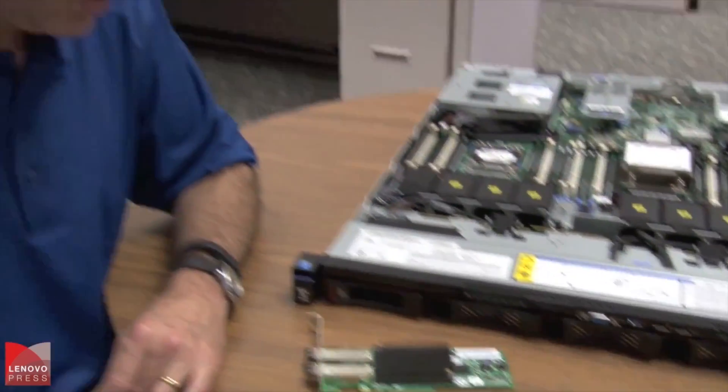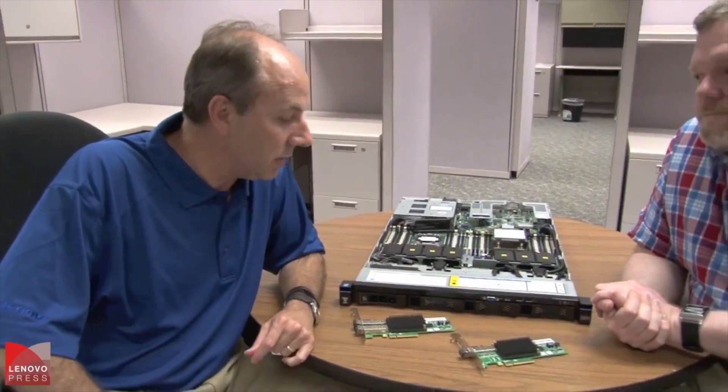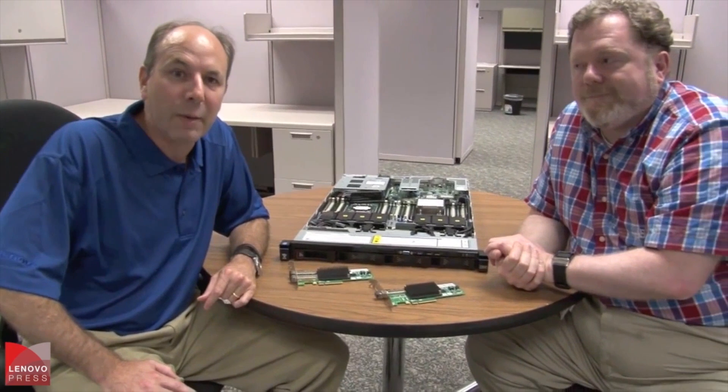Alright, well, very good. So here we have the Emulex 16-gig and 8-gig fiber channel adapters for System X servers. I hope you found the video useful, and we'll see you later.